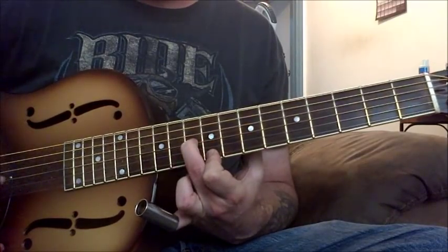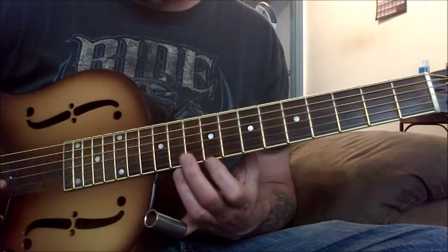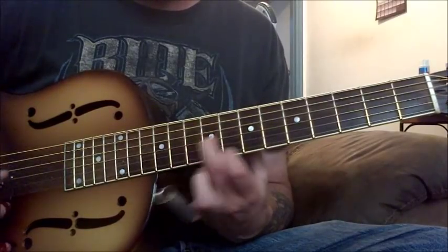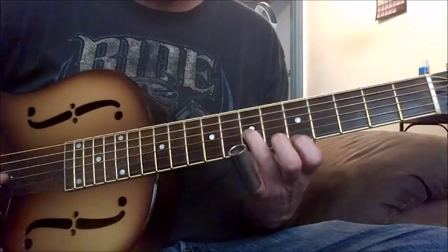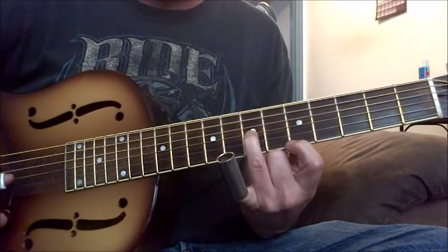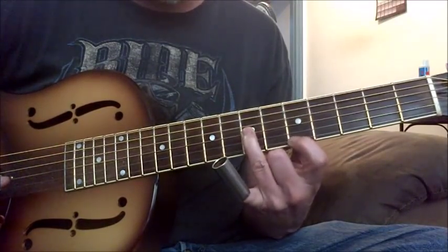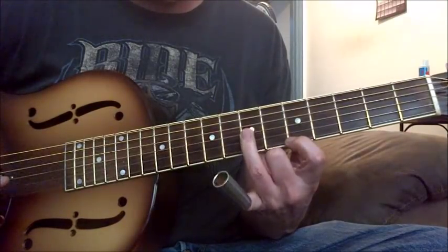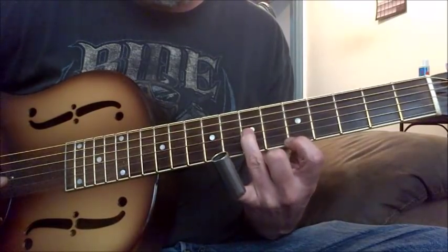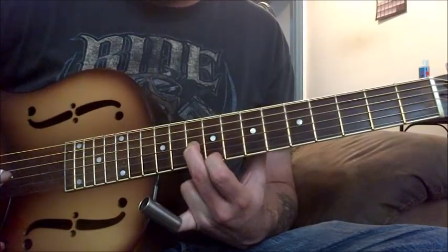This is also a G7. This is at the ninth fret, first string, tenth fret, third string. Bring it down. And when you get down to here, you're doing your fifth, skipping a string — your fifth on your first string, skipping the B string, and doing your seventh on your third string. So it's a half step — these are a half step together.